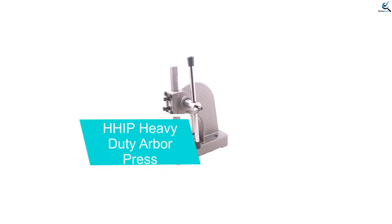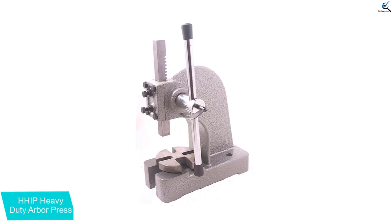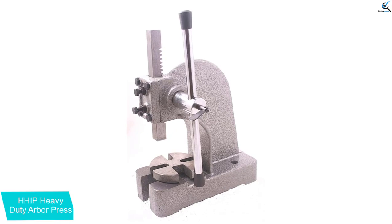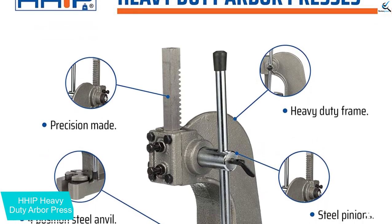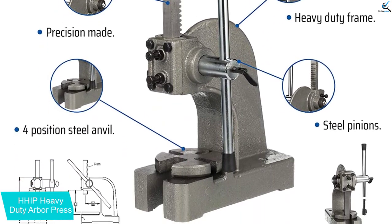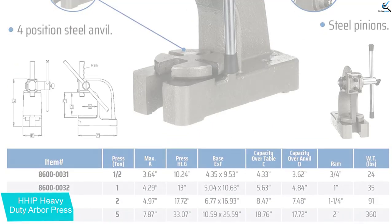Starting at number 5, we have the HHIP Heavy Duty Arbor Press. This is a precision-made machine designed to give you reliable and accurate performance. It has a heavy duty frame that can withstand heavy workloads and a 4-position steel anvil that allows you to work on different sized materials. The steel pinions ensure smooth and seamless operation, making it perfect for professionals who require a durable and high quality machine.